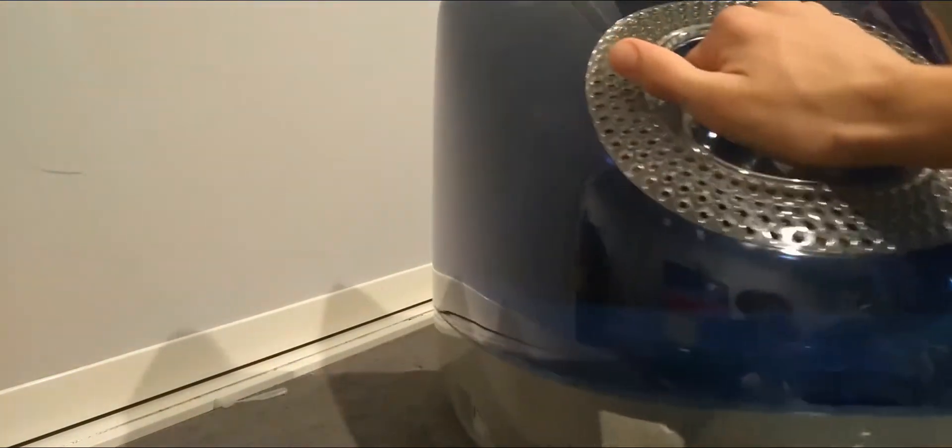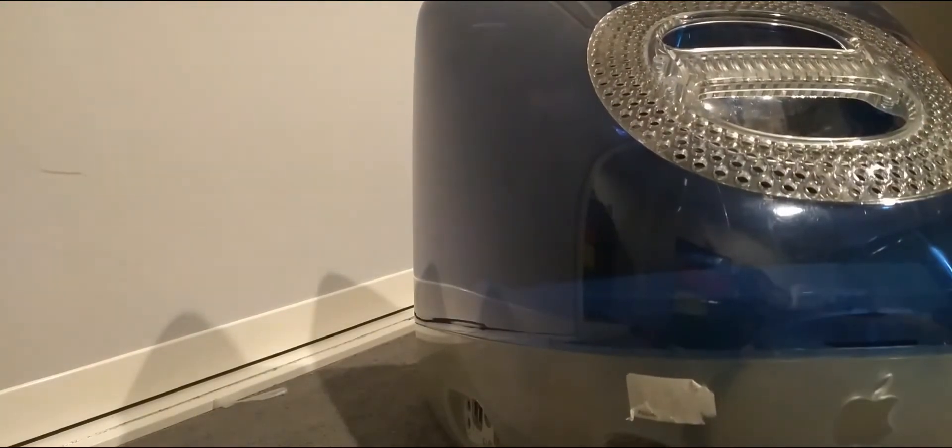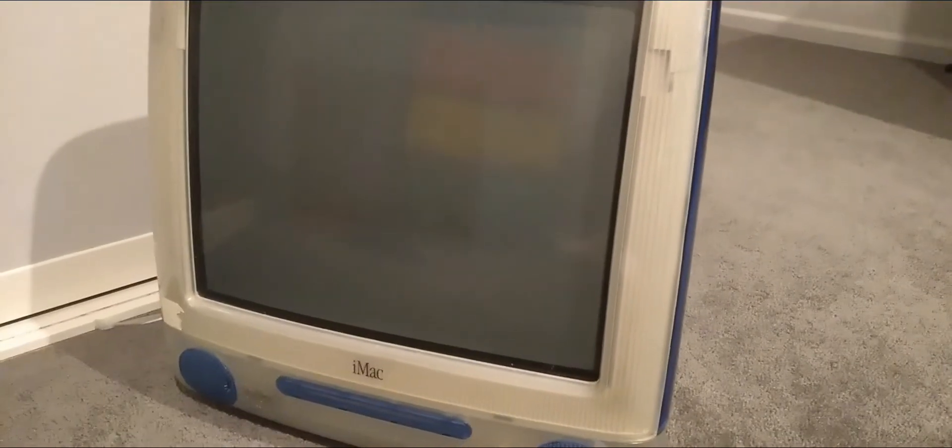It has a handle. Let's just take a closer look at it right now. It has a nice blue clear Apple logo. There's a handle that's also clear, so it can be taken out easily. It's a little bit bigger up close.